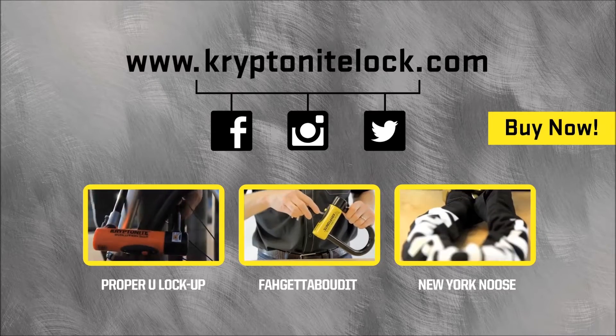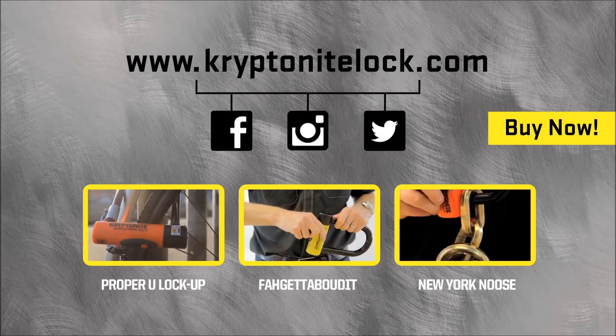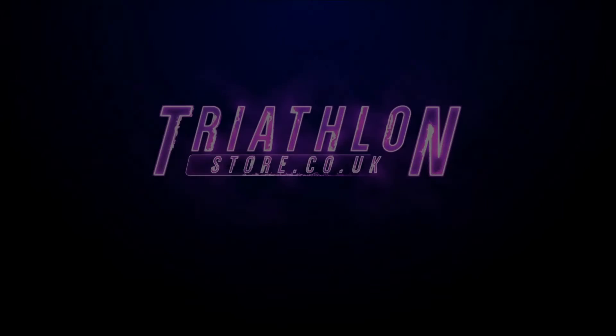Hi, my name is Nick. I'm General Manager of Kryptonite. I'm going to talk to you today about the New York Forget-About-It Lock.